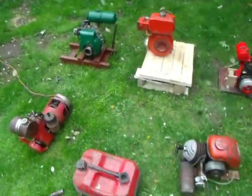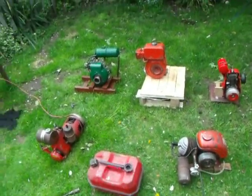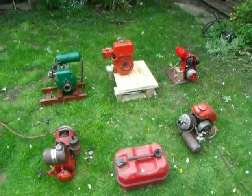There you go — four little engines, two two-strokes and two four-strokes, three English and one American. Thank you for watching, hope you enjoyed, and I'll see you in the next video.